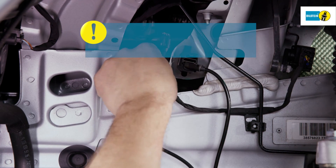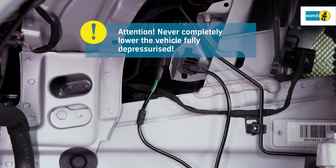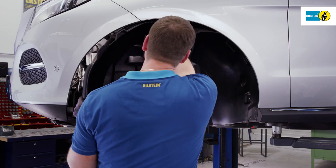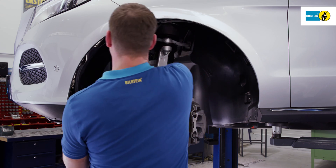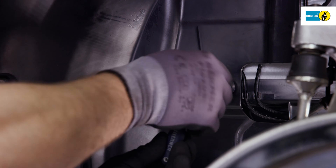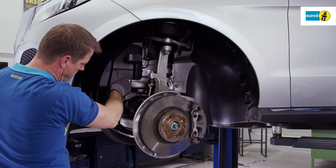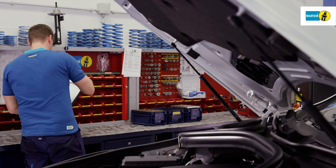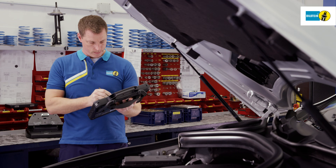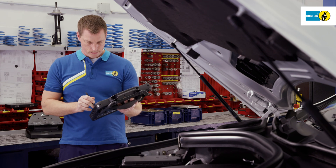Attention: never lower the vehicle from the lifting platform with the air suspension depressurized. Mount the wheel well fairing. Attach the diagnostic device and establish the connection. Fill the air suspension module via the diagnostic device according to the vehicle manufacturer's specifications.